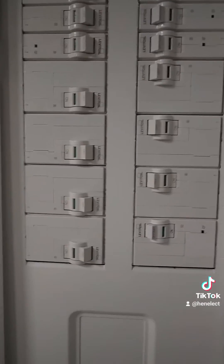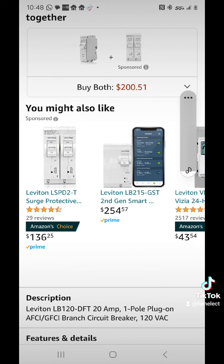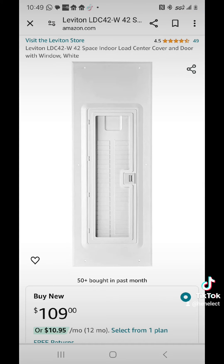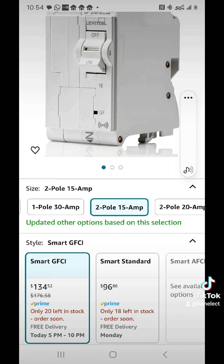You guys got experience with these panels? It's a really nice panel, I like this. I went on Home Depot to see how much this stuff costs: a single-pole arc fault breaker is $65, surge arrestor $136, the back panel with the breaker $212, the front cover $110. These are in line with Square D — $9 for a single breaker, $176 for a two-pole GFCI.